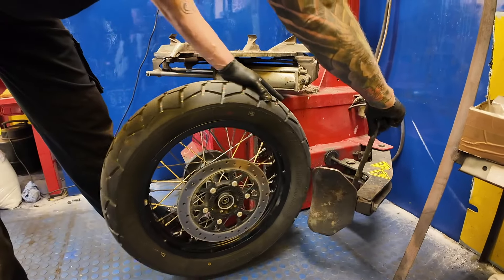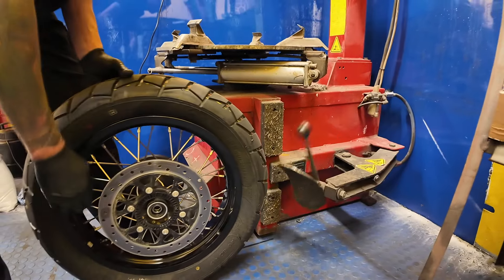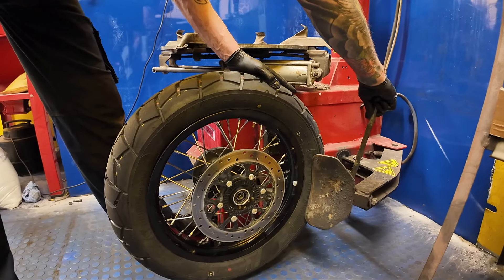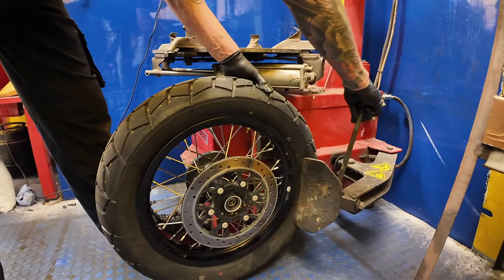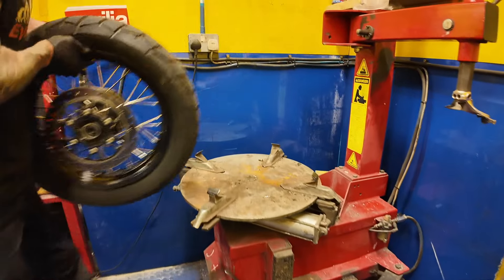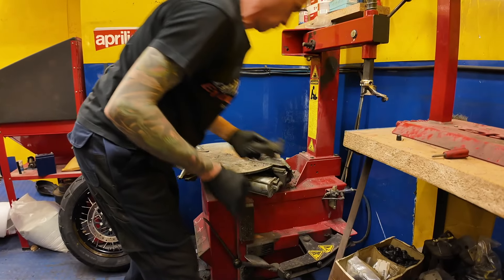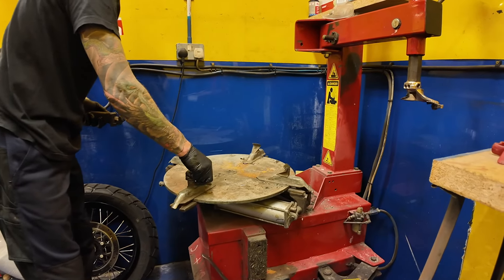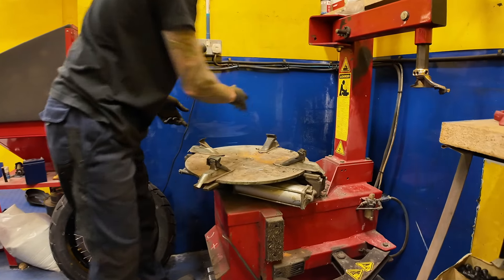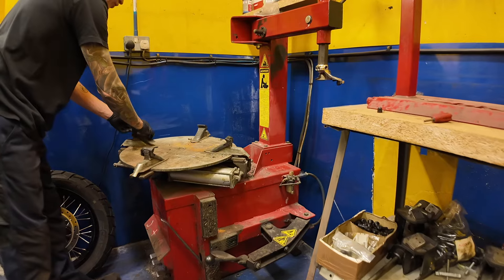There was also a back order on the tubeless wheels. The first bike was received about three weeks ago with the initial order going back to October last year. Further down the line, if you wanted to swap to cast spokeless rims, they should just fit straight in — the hubs, bearings, and axles should all interchange, though exact specs haven't been verified.